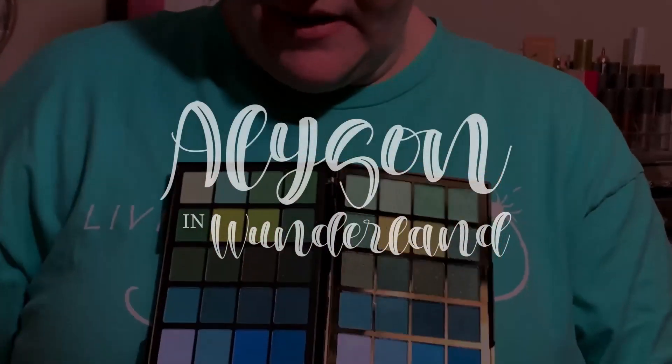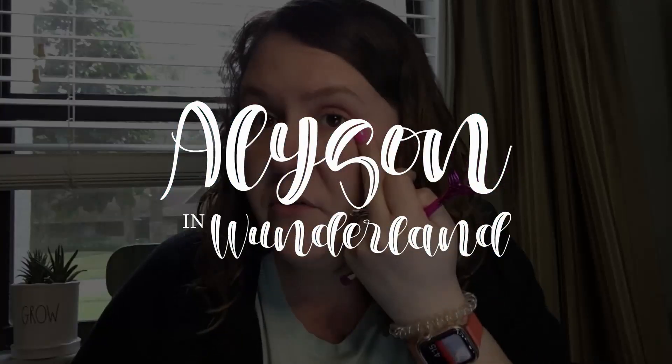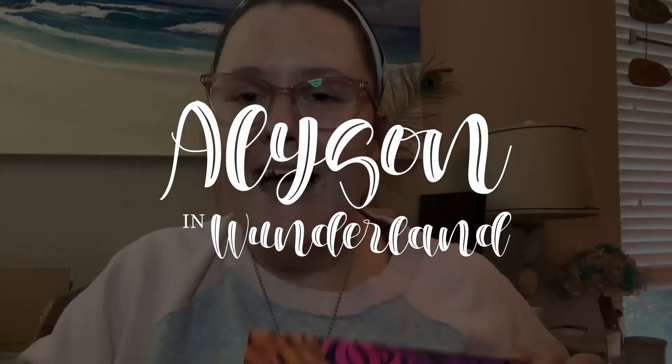Hey you guys, it's Allison and welcome back to my channel. Before we get into today's video, I want to say I'm so sorry it has been a while since I posted. Work just got super crazy and I wasn't able to film for a while, but I am back and so happy to be back behind the camera making brand new content for you guys.